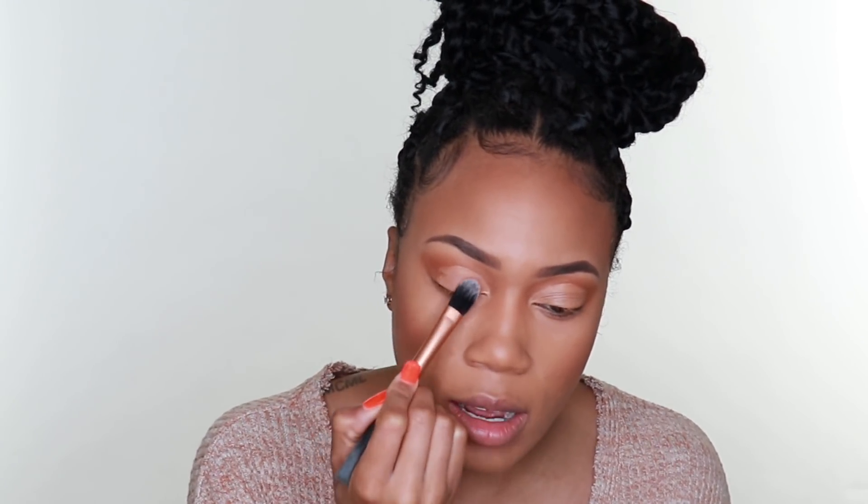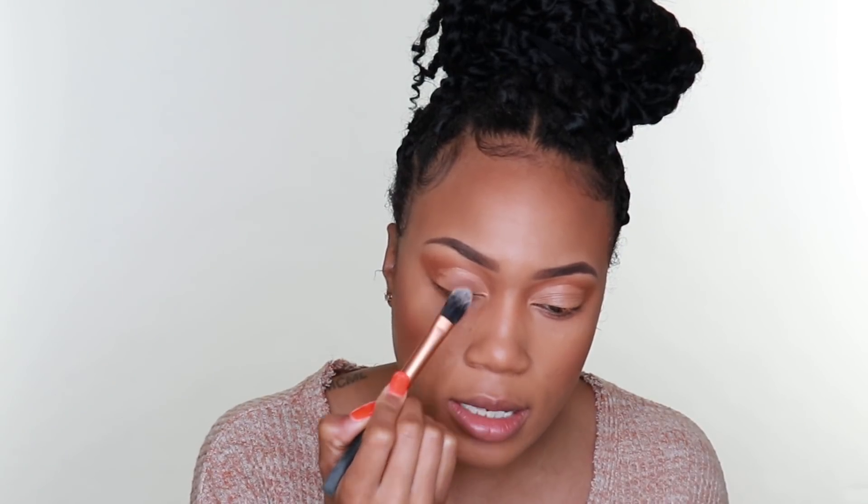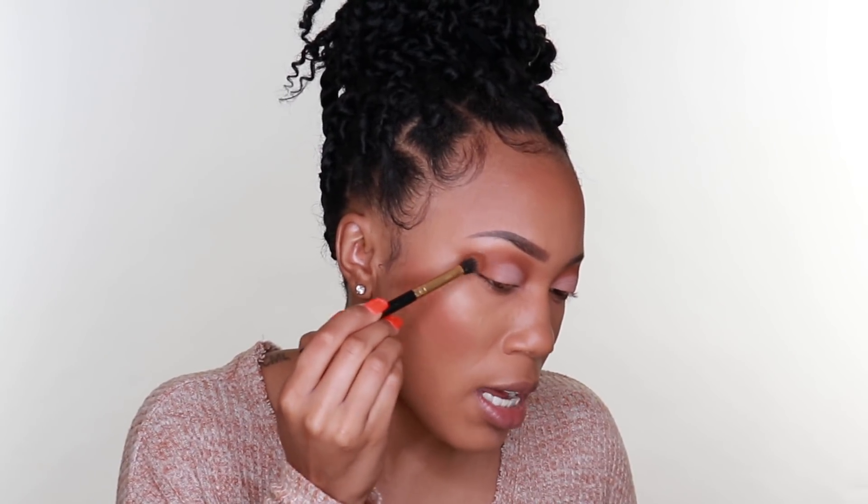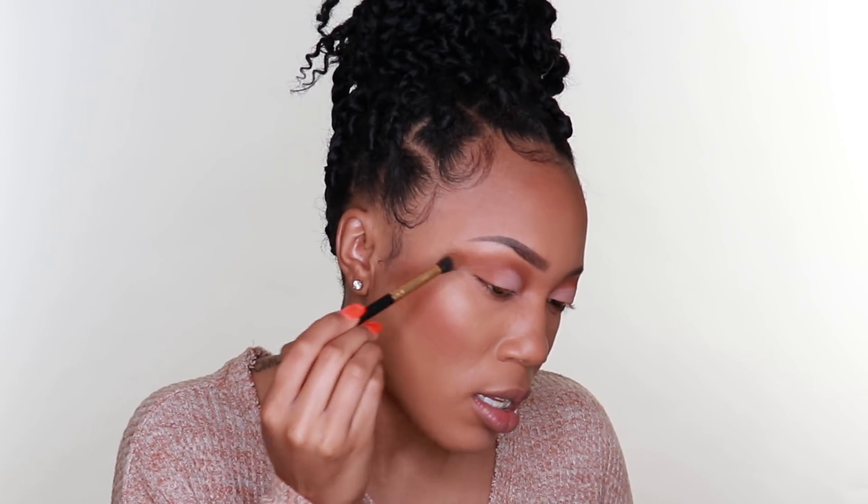I'm taking my LA Pro Concealer to go ahead and cut the lid, just to carve it out. From the palette I'm taking the color Bestie - just a really neutral shade - and I'm tapping that in all the areas where I applied that concealer. Then I'm taking Brownie Points mixed with a little Hashtag on the sides just to bring the look together.